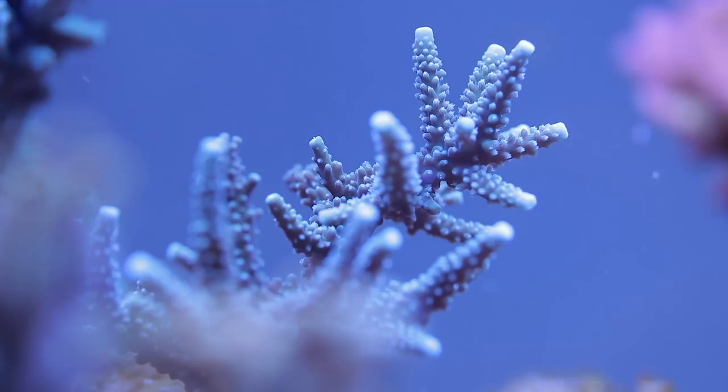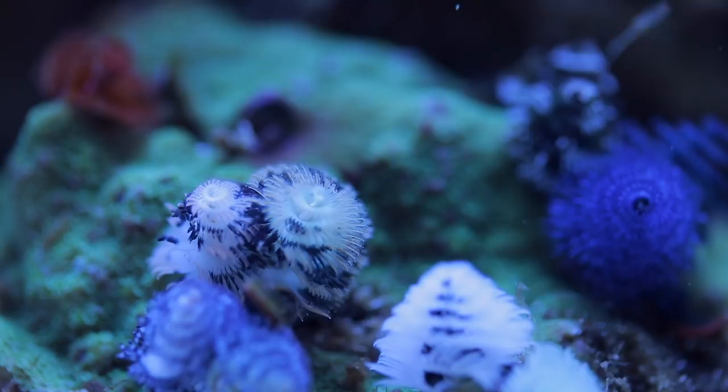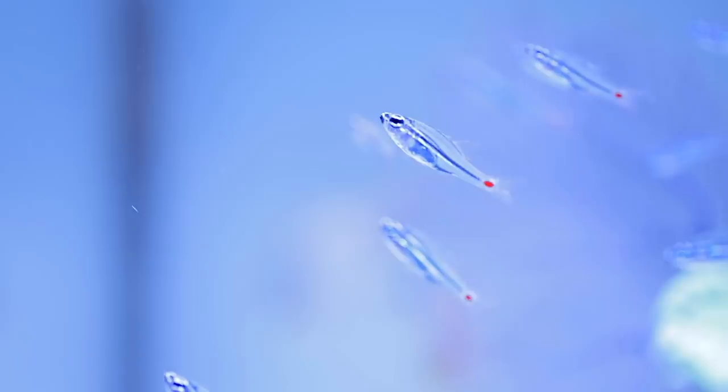It combines the two most popular methods for placing corals: super glue and some material to make an imprint. He made the best experience with ATI easy for egg and some super glue. Unfortunately we're not getting paid or sponsored by ATI for saying that — I think we should though, but whatever.